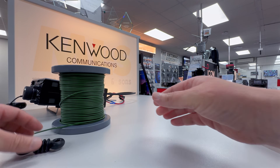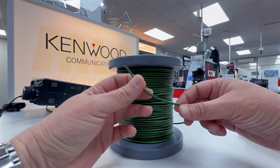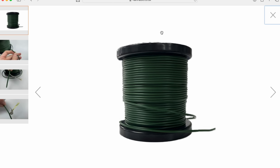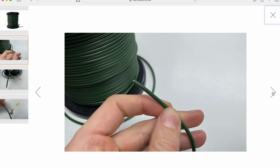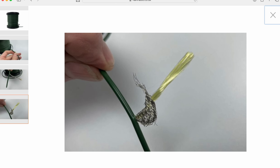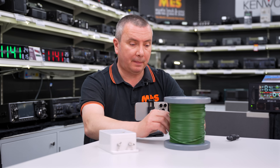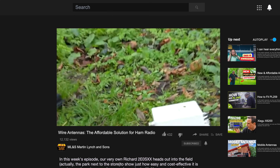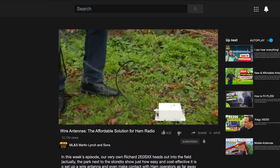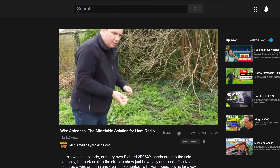We've also got the Kevlar antenna wire. This is manufactured in the UK — very flexible. It has a Kevlar core and a copper tinned braid, and it's very easy to solder. Extremely strong. These are very popular, especially if you're building larger antennas. You can make all sorts of wire antennas with these — you don't have to just make NFED halfwaves. If you'd like to see how easy it is to set this up, have a look at my video from last year on the MLS YouTube channel, showing me making and operating an NFED halfwave in the field with the Xiegu X6100 transceiver.